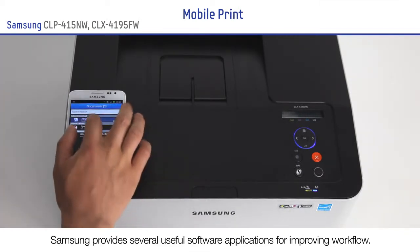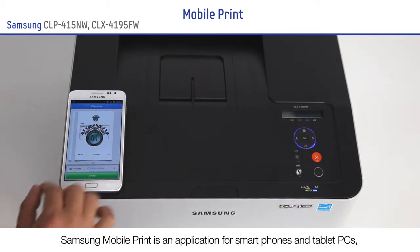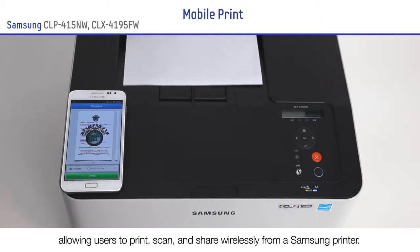Samsung provides several useful software applications for improving workflow. Samsung MobilePrint is an application for smartphones and tablet PCs, allowing users to print, scan and share wirelessly from a Samsung printer.